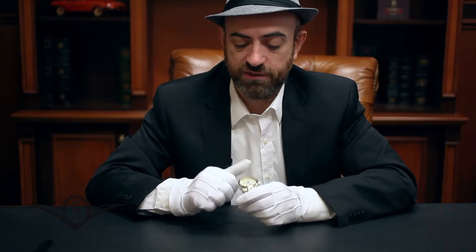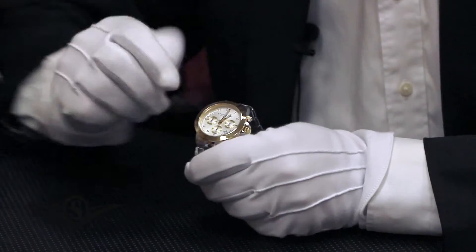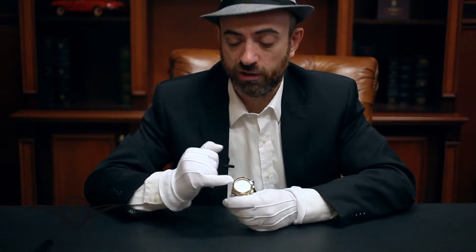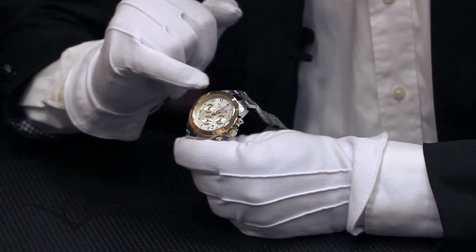To utilize the chronograph feature, press the button at 2 o'clock. This will start the hand in the sub-dial at 6 o'clock. It will move one full rotation measuring a minute, and that minute will be recorded in the sub-dial at 9 o'clock.